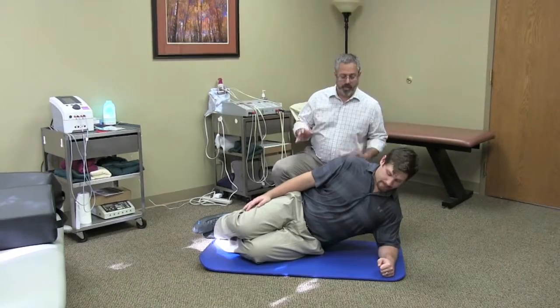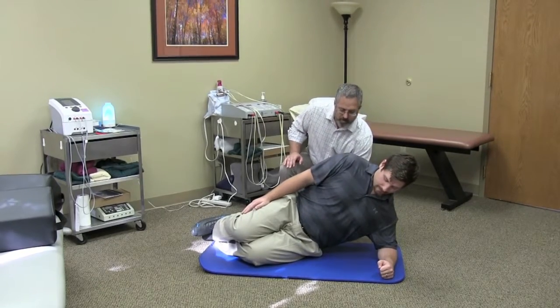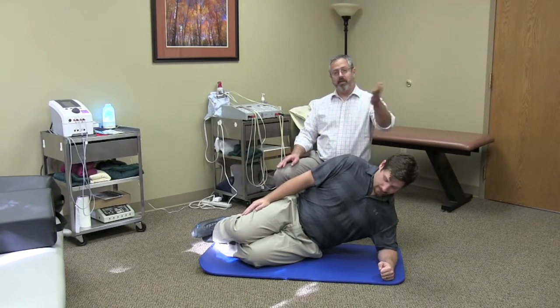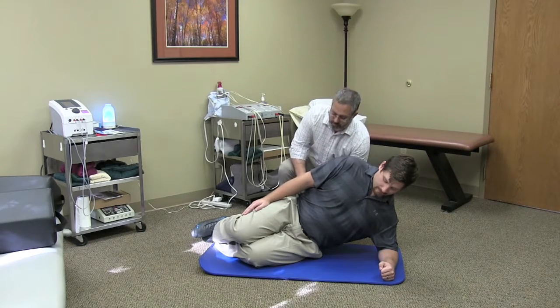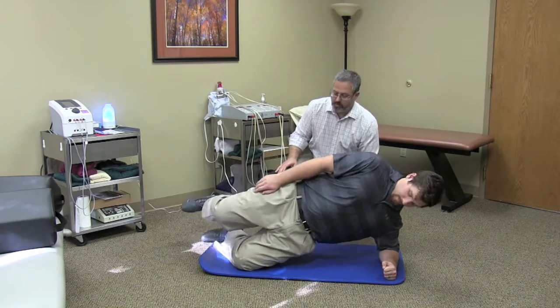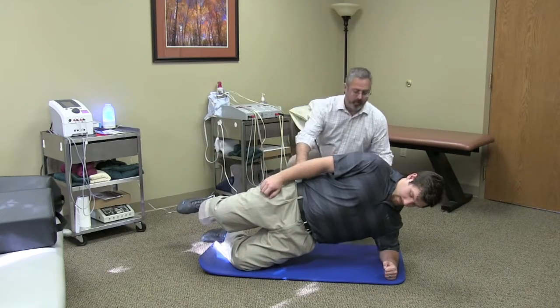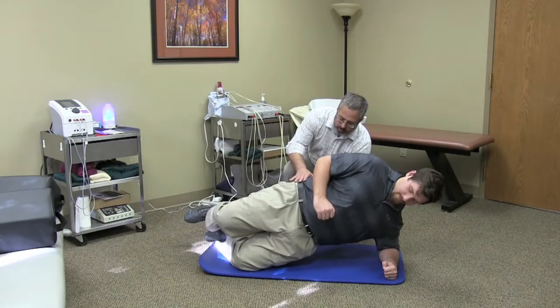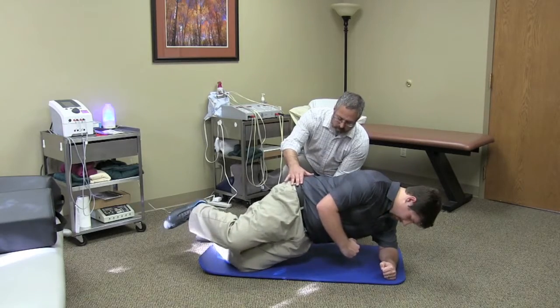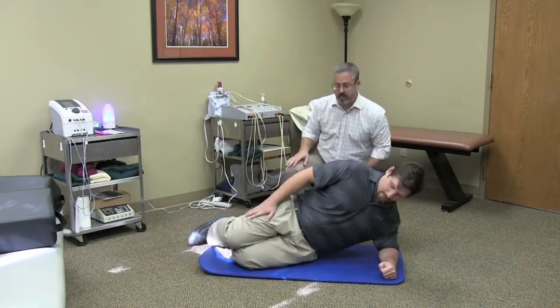All right, so same cues apply. We want a nice — we don't want to be slouching. We want the spine to be nice, in a nice good alignment, a nice straight line. And Steve's going to come up. He's going to open up the legs a little bit, and then from here we can do a little bit of twisting. So we're going to rotate a little bit, and back. Rotate, and back. Good. Thanks a lot, Steve.